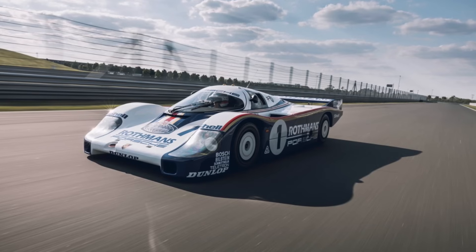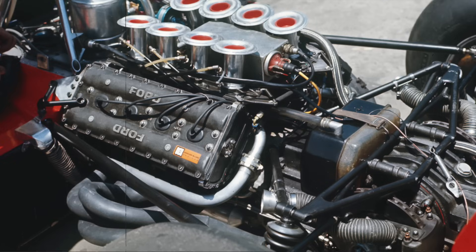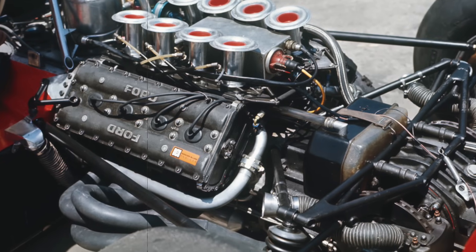Favourite engine? We do a lot of Porsche engines, so they're pretty good, I like those. But then the Cosworth DFE engine - the Formula One engine of the seventies and eighties - is a nice engine to build because it just fits nicely. Everything fits.